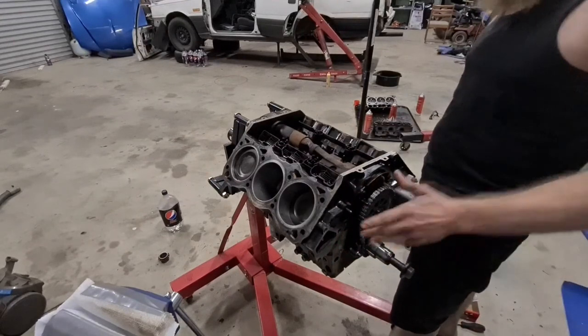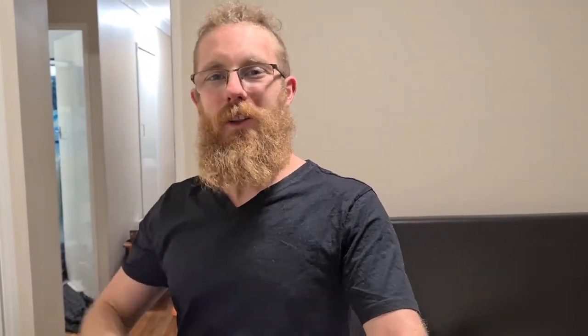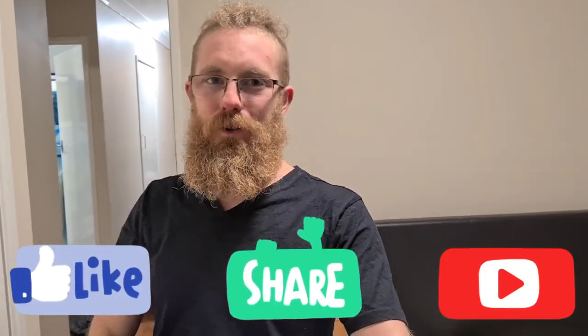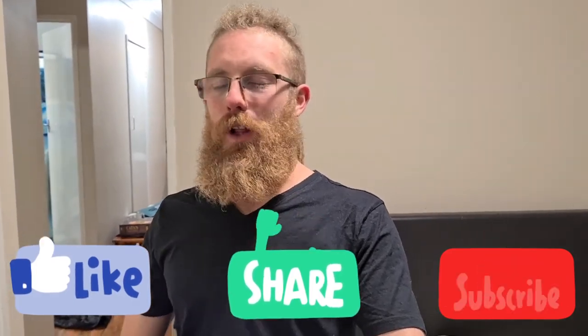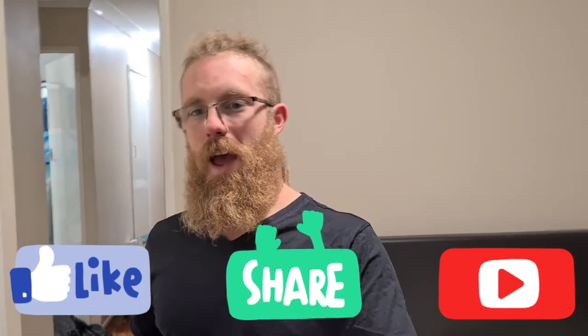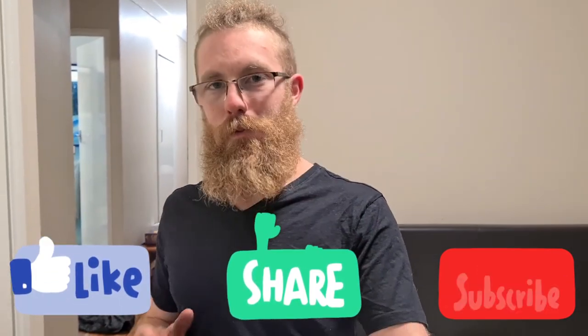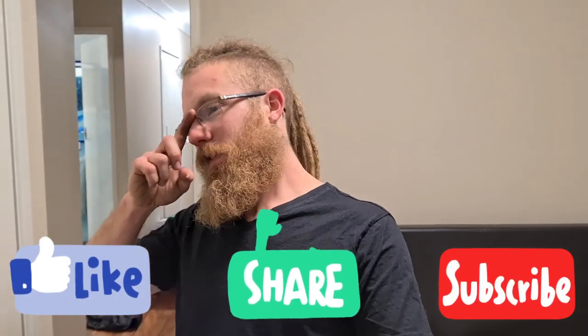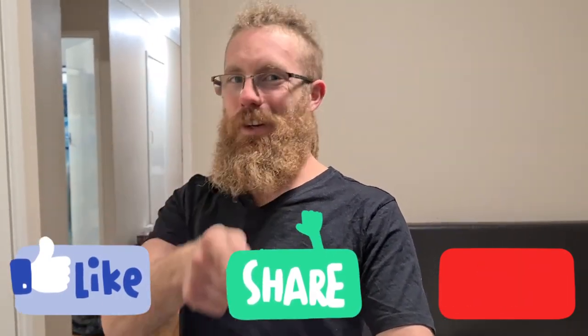All right guys, I'm going to wrap it up there. If you've made it to the end, thank you very much. I really hope you enjoyed it — like, comment, subscribe, all that good stuff goes a long way towards helping the channel. I really appreciate it. As always, thank you and I'll see you on the next one.